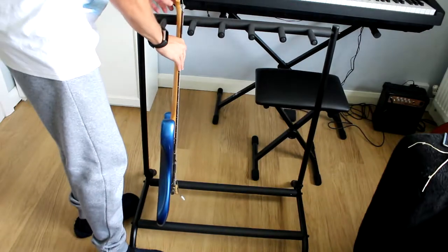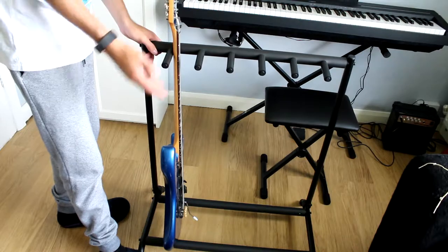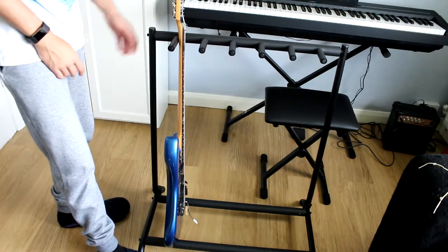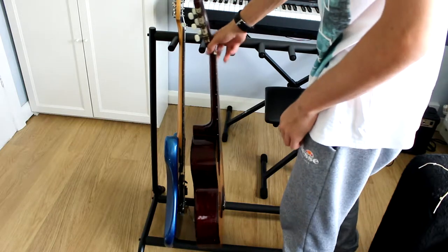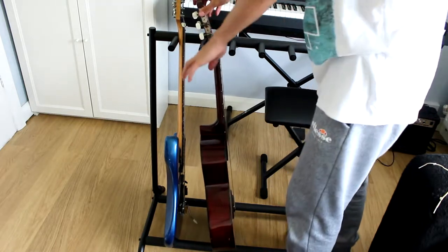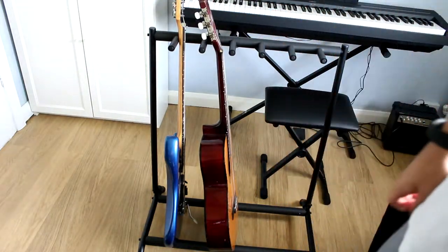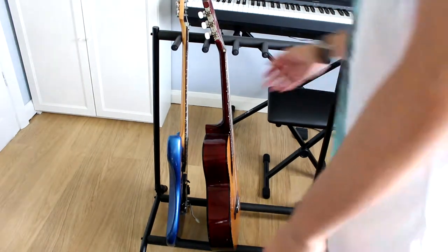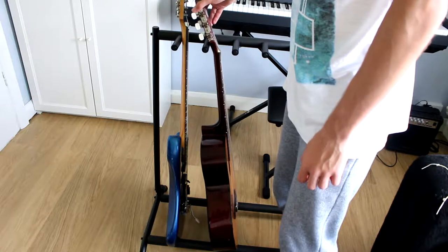I've got my electric guitar — it just goes on like that, on there perfectly fine. That angle is good and you can see you can tilt the angle. Then I've got the acoustic guitar — this isn't a full size acoustic, it's smaller. You can see the difference compared to the full size guitar, but it still fits on there fine. They fit next to each other perfectly fine and you can fit another acoustic guitar in there as well. It's really good.